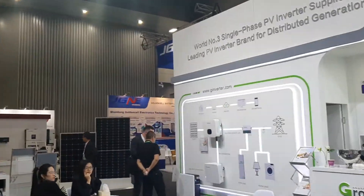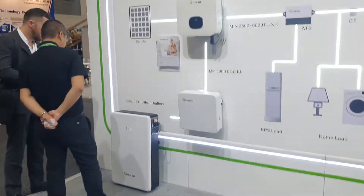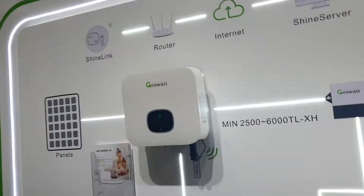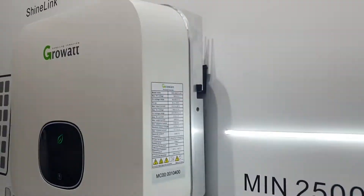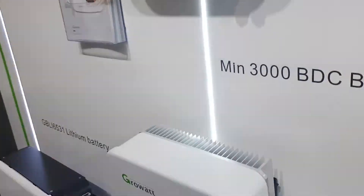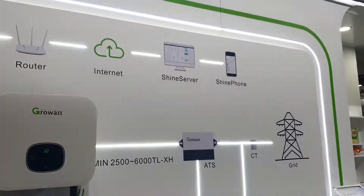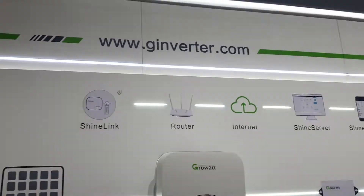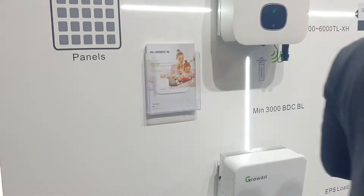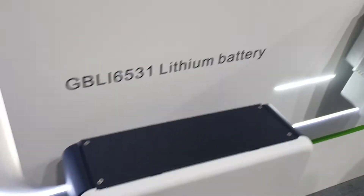I don't know if I've been here before or not. They've got the GrowWatt battery smaller unit here — some specs. There's the arrangement. They've got what must be a grid connect inverter and this must be a battery module to go with it. It's a 48 volt one.